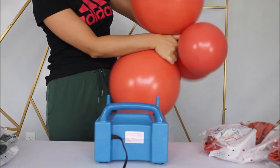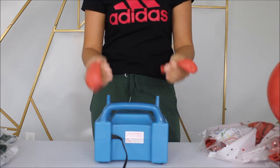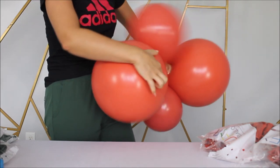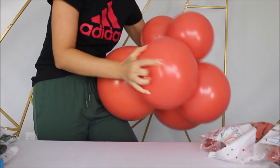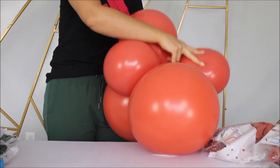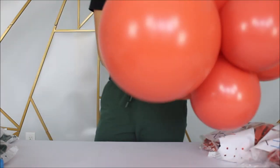Intertwine your two pairs into a quad like this. Now let's inflate one more pair from 11 inch and add our last pair into our quad. Intertwine everything together very well so nothing will go places and just pop off from your cluster. And now we have a beautiful looking cluster of balloons.